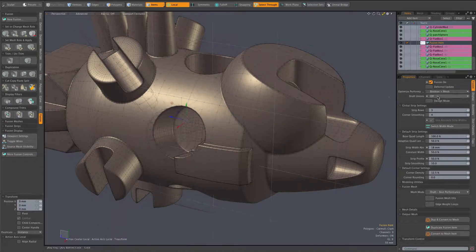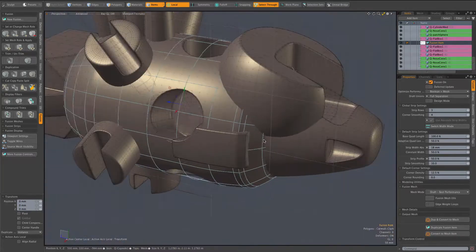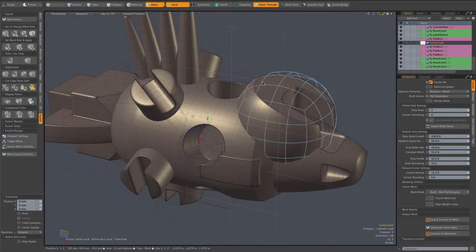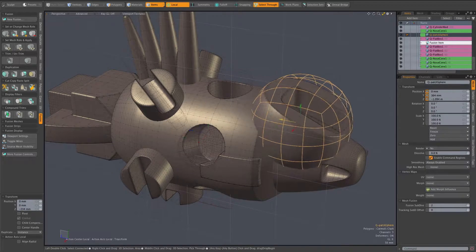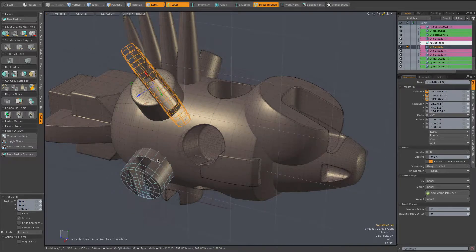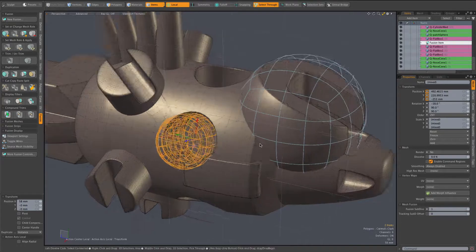The other option is full separation. Unlike dynamic separation mode, as soon as I select this it's going to split the model into as many separate pieces as it can — you notice a bunch of union strips went away there. The advantage of this, especially with heavier more complex models, is that you don't have that little delay when you start editing. Everything is just ready to go — you can immediately click on anything, move it around, and get the best possible performance.